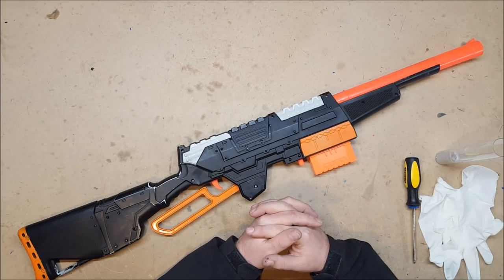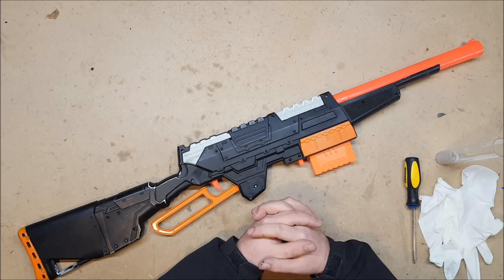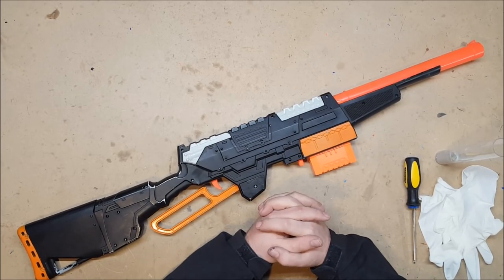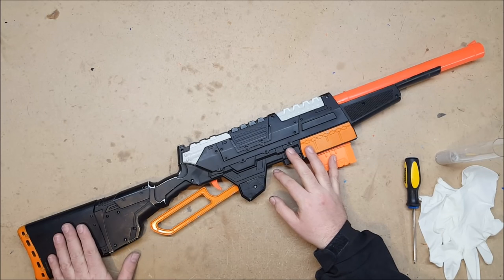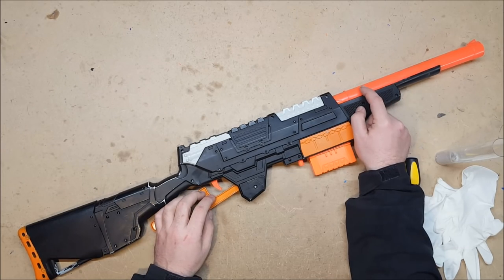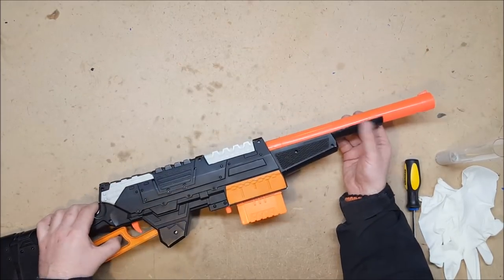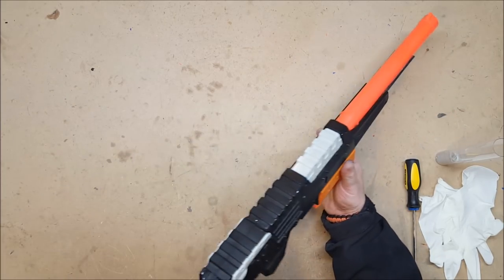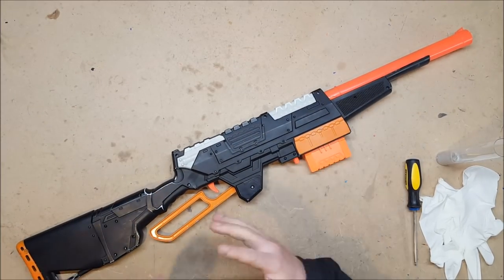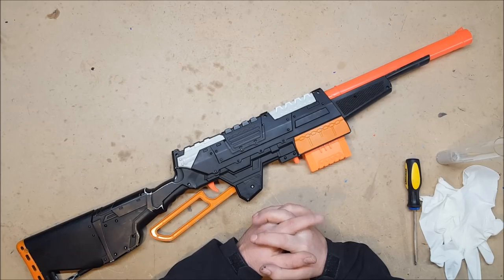I'm also going to go over the various cosmetic modifications I've made. They were kind of covered in the K26 episode, but I'll go over them again real quick. I've given it my paint job — black and orange — and left the gray because I like a little bit of additional color. I've added a section of Sling Fire stock on the end to give it a full-length stock, because I did not like the short stock. I also added a Busby Predator barrel, just slid over the original barrel, and then added a bit of PVC to act as a cover for that. It could have been a little bit straighter, but I am overall pleased — it gives it a full-sized rifle look, which is really what I was going for.